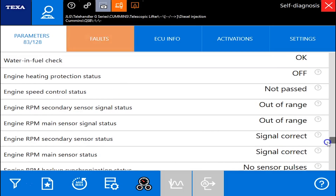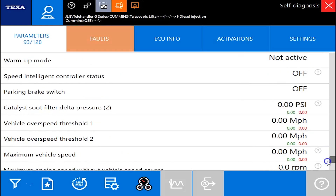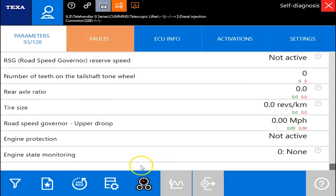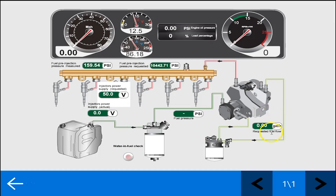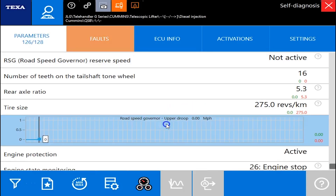Down here towards the bottom you've got some statuses of some switches. The next feature is the dashboard — this is just basically going to put in a picture view for you. Same parameters, just easier to read.